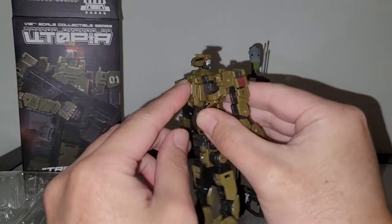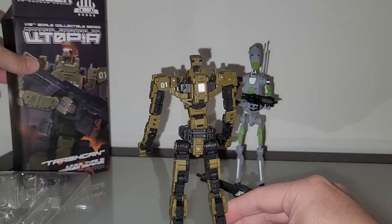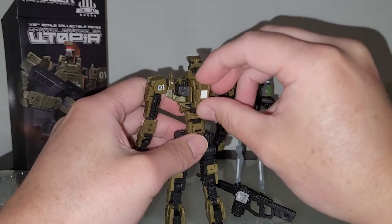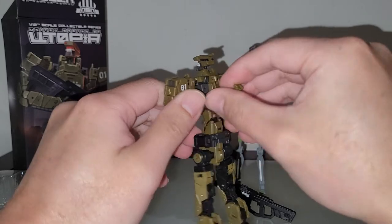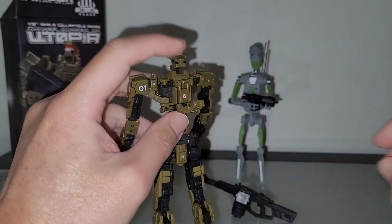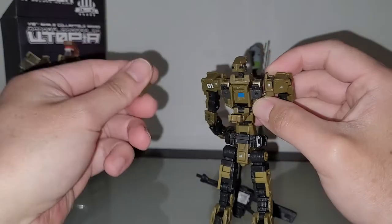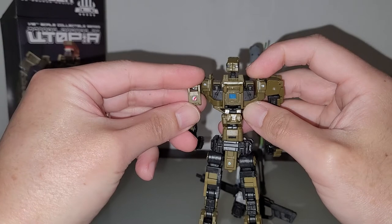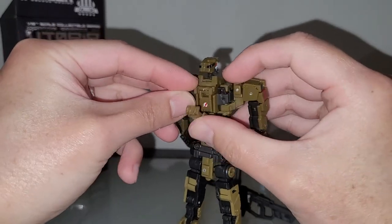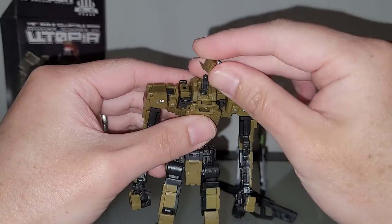I think I'm actually missing a piece. Based on other online reviews, this guy should have a little clip here that holds the battery pack. I've seen it in two other reviews — how come this one doesn't have that handle? That's a defect. I'll need to contact the seller about this. We do have the little battery pack in there, and the compartment closes up. The head is on a double ball joint hinge, which is pretty cool.